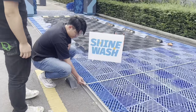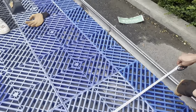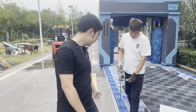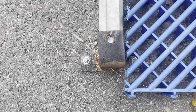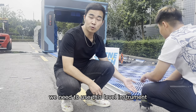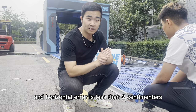Let me show you. Then we need to fix the tracks. We need to use this level instrument to make sure the track is horizontal and the horizontal error is less than 2 centimeters.